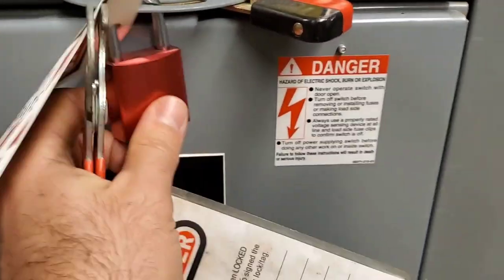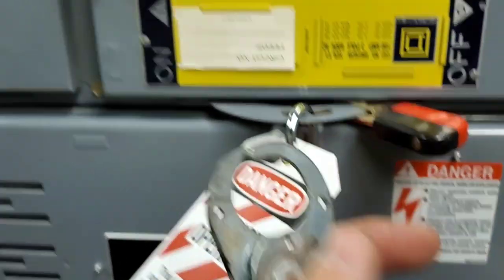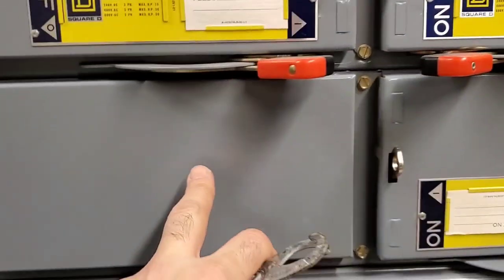That way, if he comes along and takes his lock off, we still have our lock on it so we can safely work on the machine. We're going to lock out these three and we're good on this one.